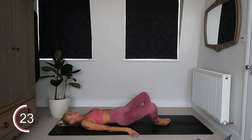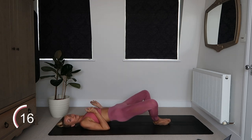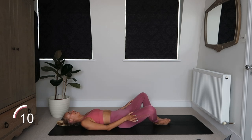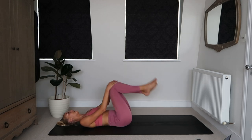Oh my goodness, this is really burning. I find this gets the area that is like the joining of my hamstring and my glute — the under bum. I find that this is where I really feel a frog pump, right in my under bum. Come on — after this we're on to all fours.